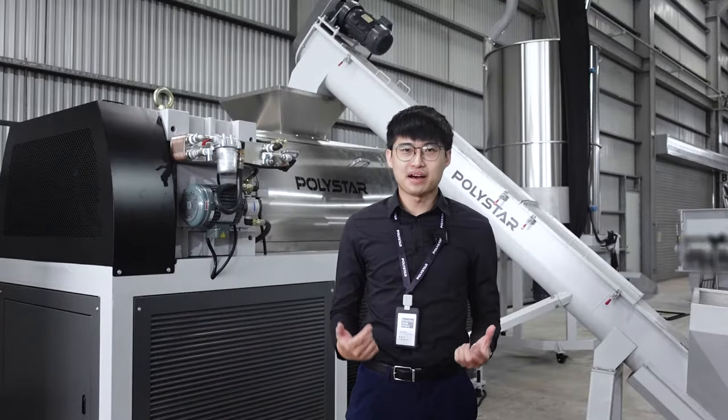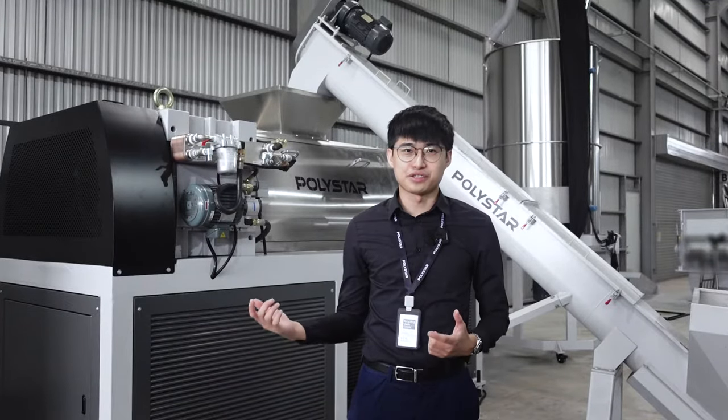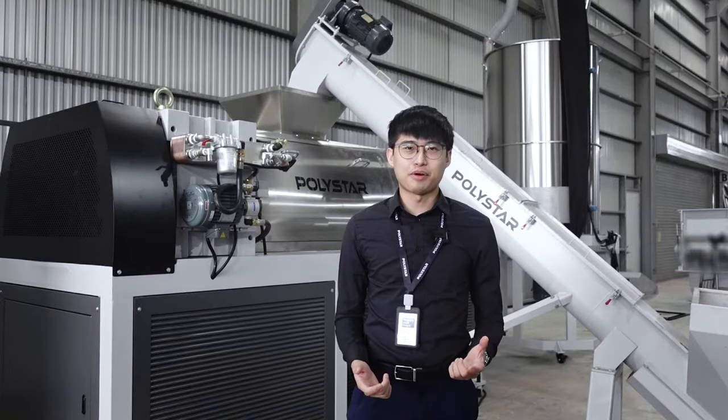If you want to know more about the Squeezer dryer and pelletizing extruders, please contact Polestar for more information. If you like this video, please check the link here for more information, and don't forget to subscribe to our YouTube channel for the latest updates.